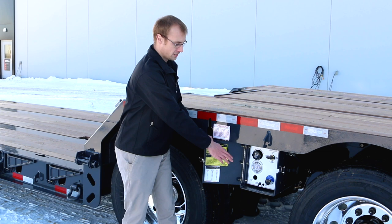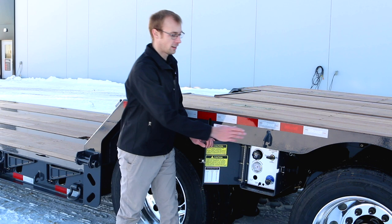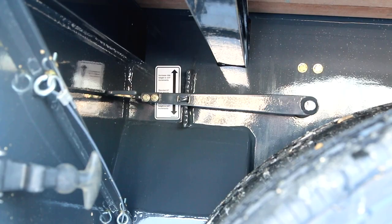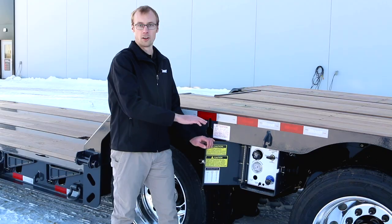Standard on this trailer is a Hossler valve — a five-position ride height setting accessed underneath the frame rail — that can be quickly changed to lower your height when going under a bridge or to raise it when going over a railroad crossing or other crowned road.